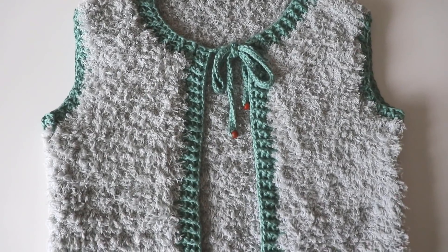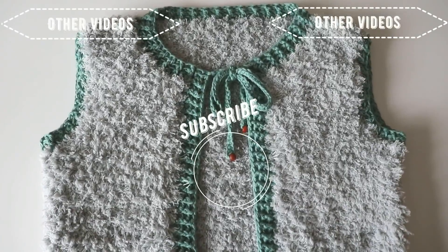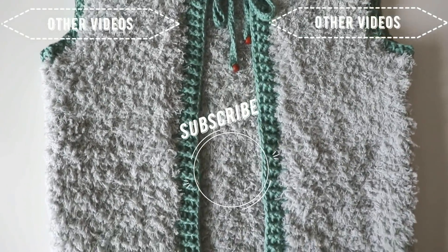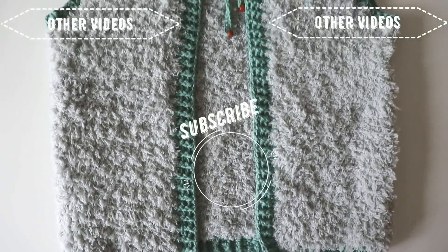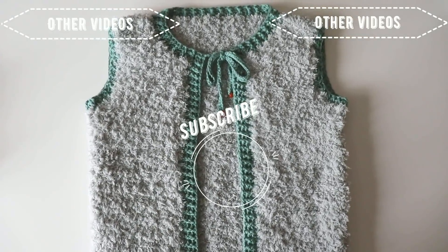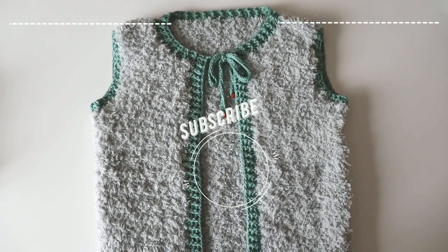I hope you like it — I think that's the easiest way to make a vest! If you try this vest, please share it with me too. Sirinscrochet is my Instagram address — you can reach me there anytime. Thanks for watching today, I hope to see you again — have a nice day!